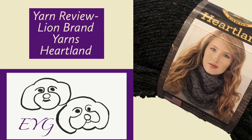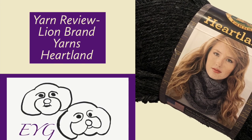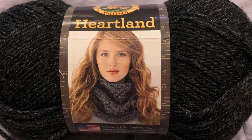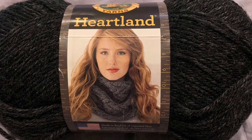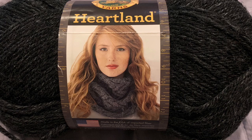What time is it? It's yarn review time. Hey everyone, Lisa from Epic Yarn Gems here. Today I am going to be reviewing the Lion Brand Yarns Heartland Yarn. Let's get started.